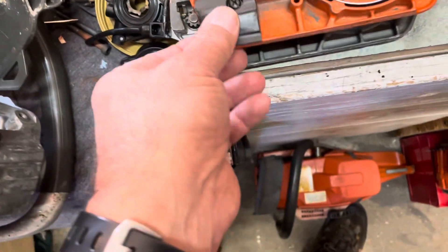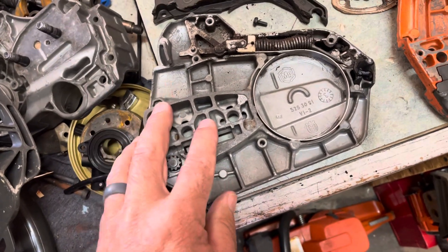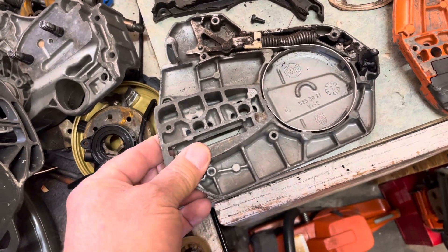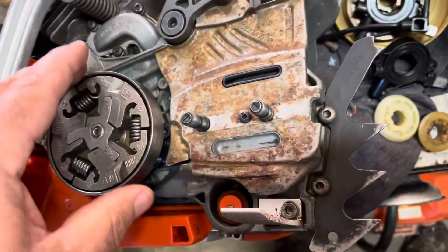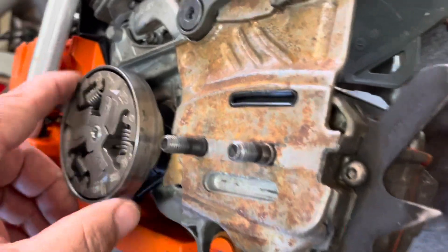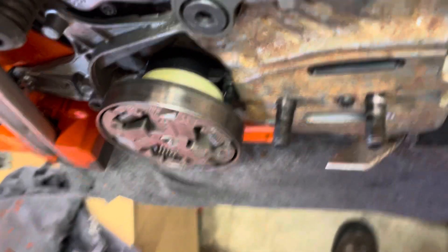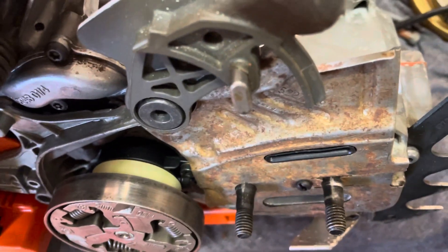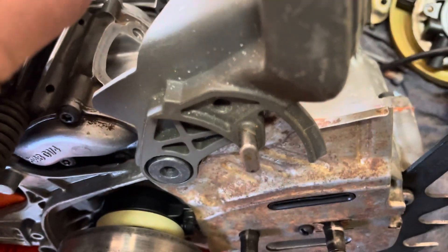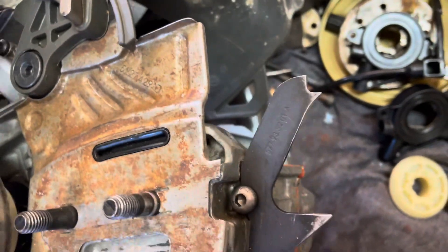So there are parts to buy to make a mixed kit work, or you need a whole new cover. Moving on to the oilers — the oil pumps themselves are the same, but the worm gear drive is different.